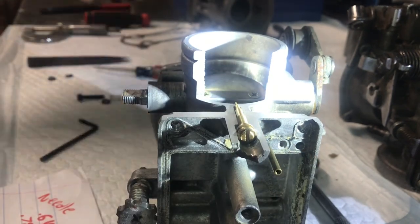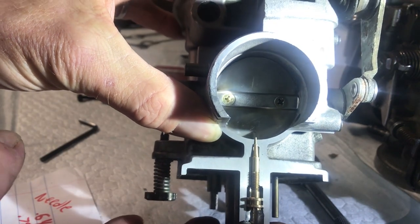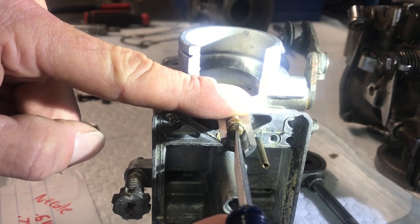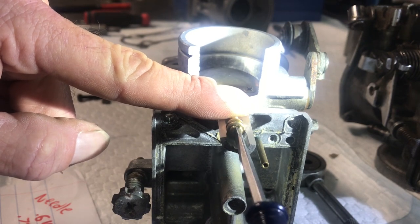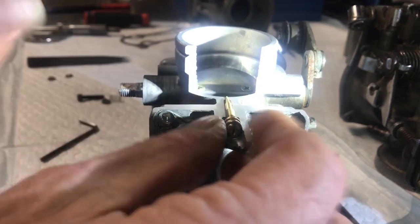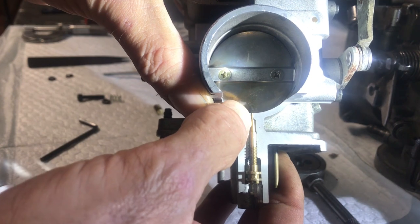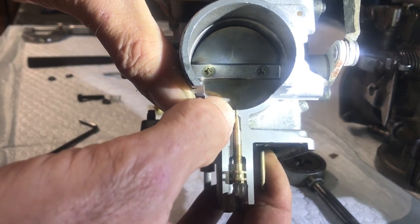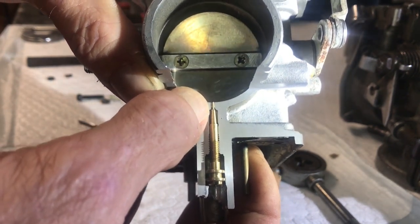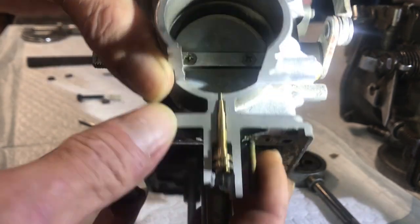Right there is the soft seat, and if you're looking up into the throat of the carburetor, you'll see that the tip sticks out a little ways past that soft seat. Now let me adjust it out a turn and a half — there's a half, one, one and a half. At one and a half turns, the needle is actually flush with the inside of the throat of the carburetor. Prior to that you're not doing much at all, so that's why people say start at one and a half — that's where the needle starts coming out of the throat.